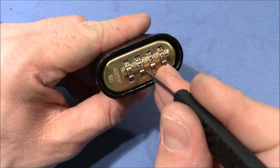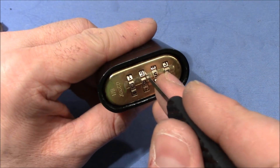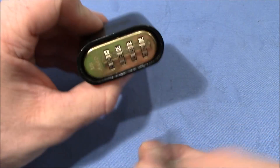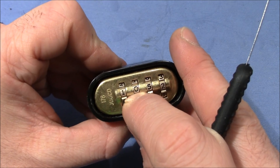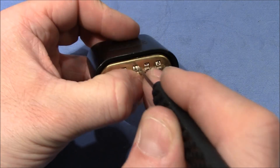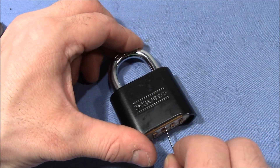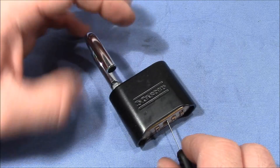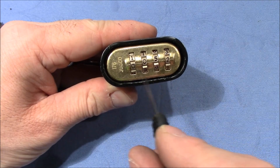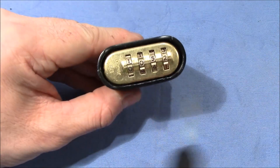If you try to do it on the right side of the wheel, it only works when the right number is dialed in. On the right side you will always get deflected and never be able to go under the lever — but at the right number, which is zero in this case, you can get the knife in. Then you can also open up the lock. So if you go in on the right side, you can decode the lock, find the right number, and easily bypass it.